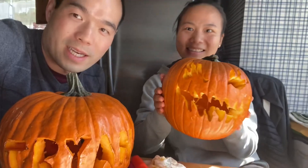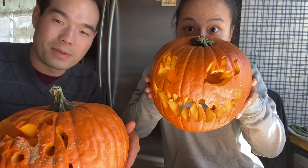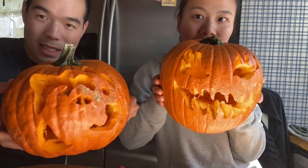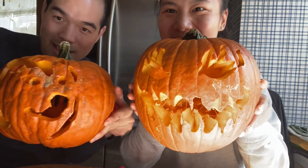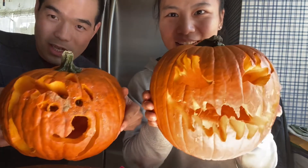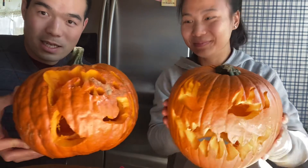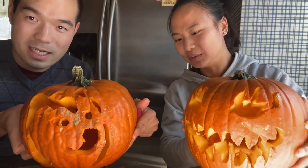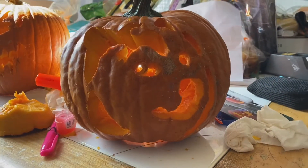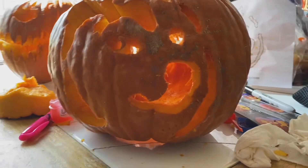About 45 minutes later, here we have our pumpkins. Mine turned out better than I thought. I want to see what it looks like when we put the candle inside. We put the candle inside this pumpkin — too many holes!